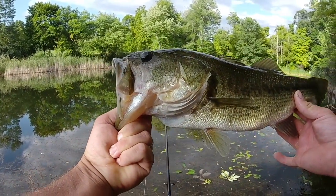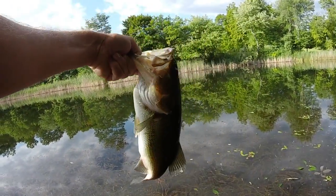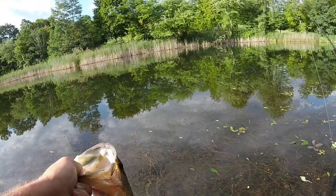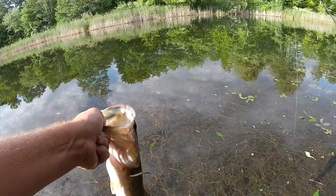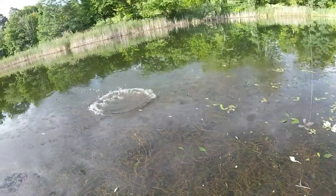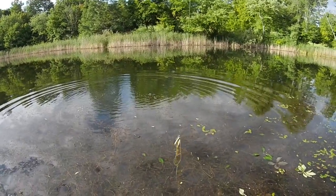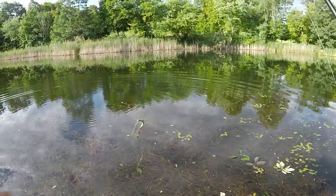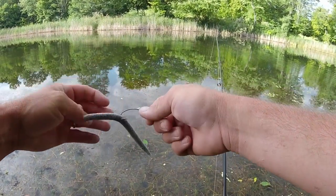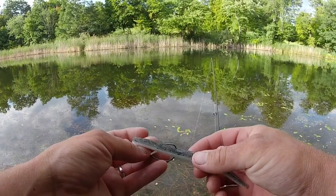First bass today — at least a three-pounder, easily. I would weigh him, but I just want to keep fishing after this one. I got so many weeds here in front of me, so I kind of got to throw him past that. I don't want to release him right in this stuff. I know that ain't the best release, but it's better for the fish. If I just drop him right here in front of me, he might get stuck in it. I don't have waders on, so I wouldn't be able to go out there and get him. That's a great way to start this out — hit that shad-colored Senko.